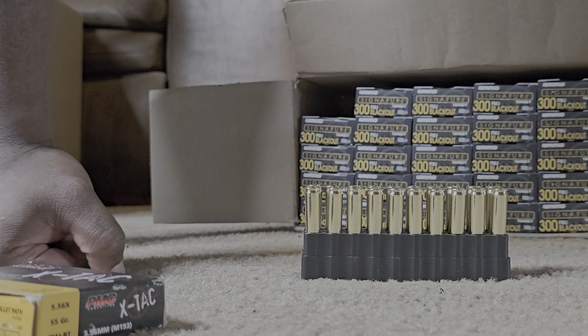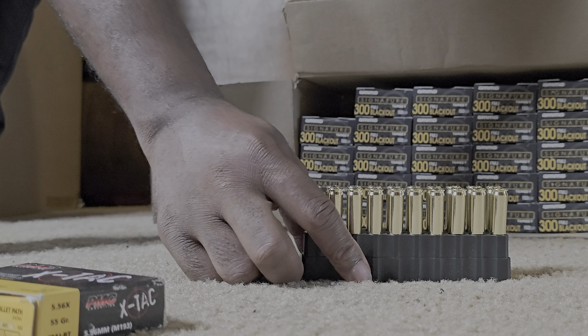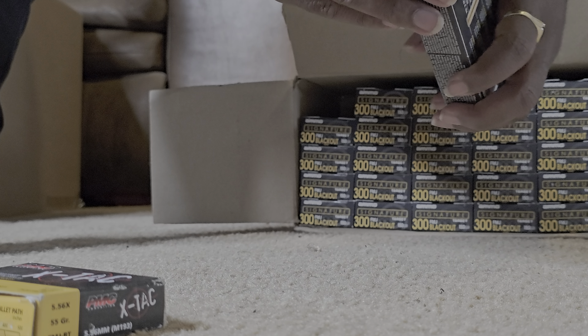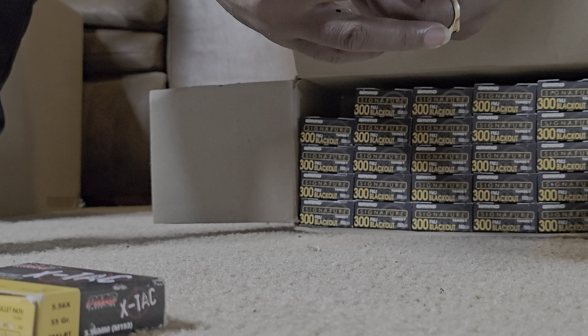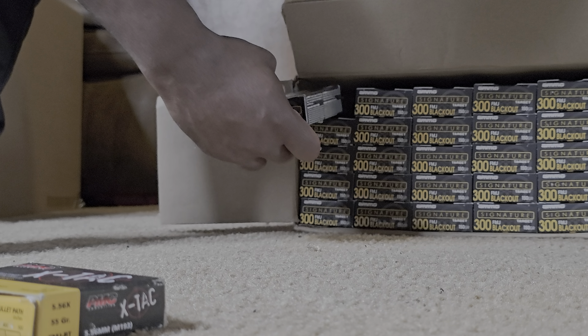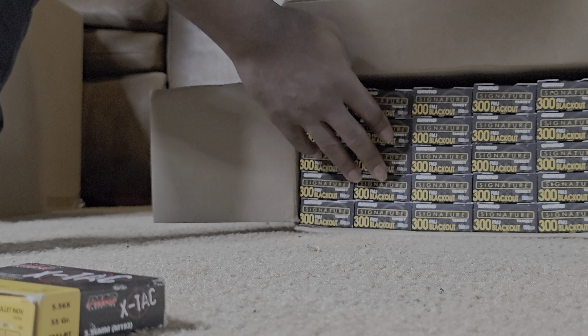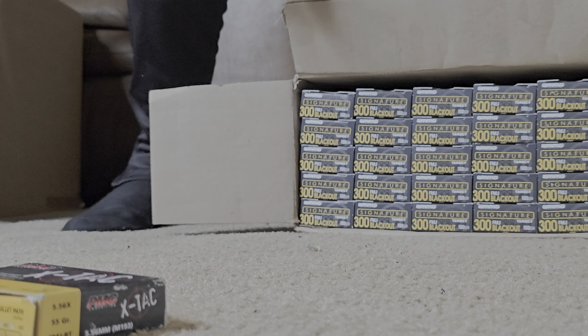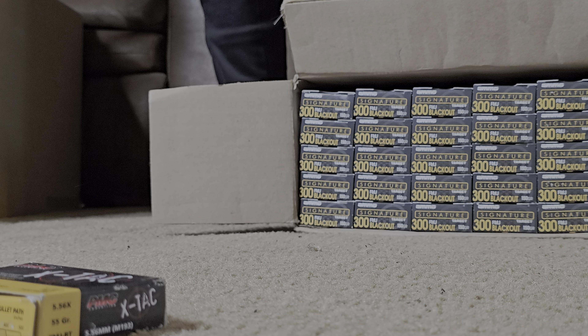Anyhow, super short video — just wanted to show you guys this shipment of ammo. I'm probably gonna order like two or three more of these. As soon as my SBR paperwork clears, we're gonna test this out, and if it likes it — which it should — we're gonna order most likely three more boxes. It wasn't that expensive, luckily.